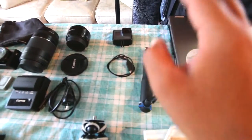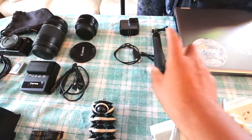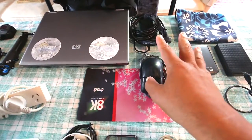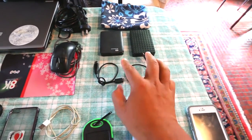Over here we've got the GoPro 5 Black as well as the pole that it goes on — you can use this underwater, which I have been. Pretty awesome. Moving up over here we've got the laptop, the power cable for the laptop, mouse, mouse pad, and a couple of hard drives — these are about 4 terabytes each — plus the bag for the hard drives.